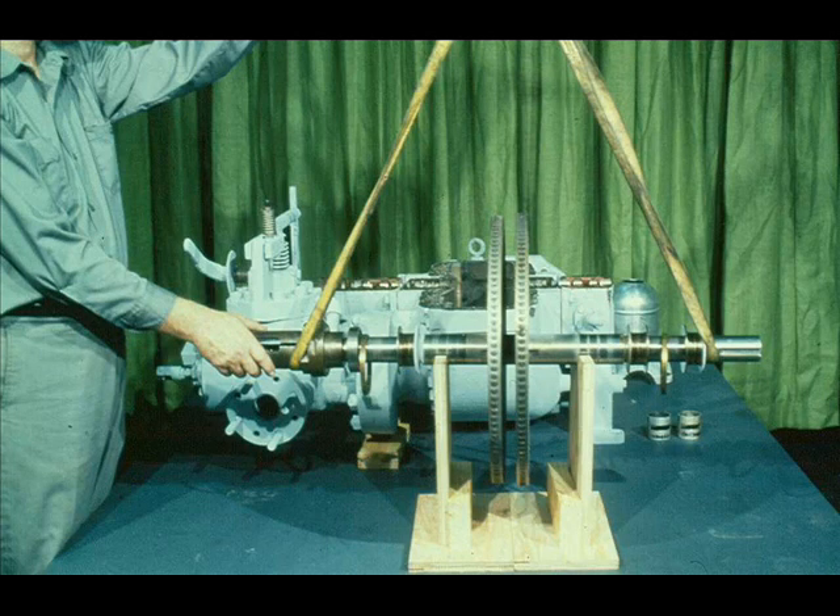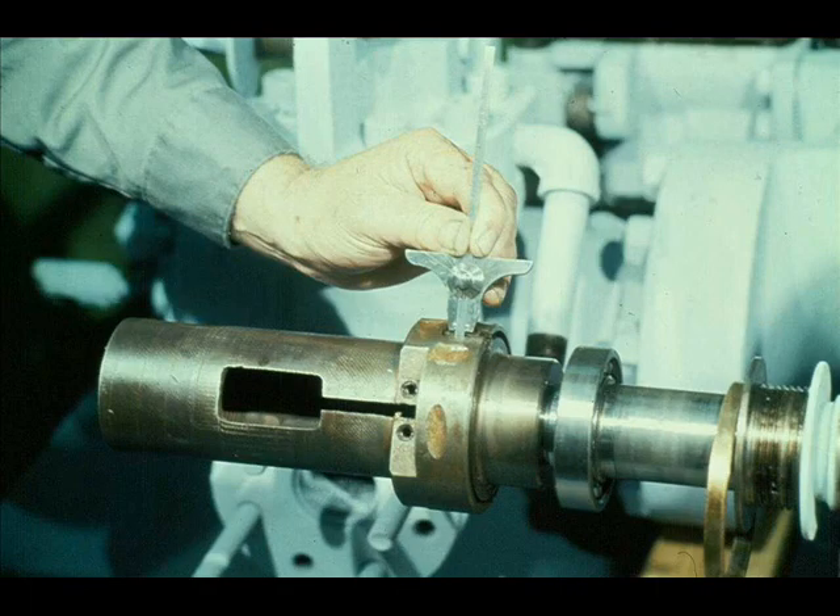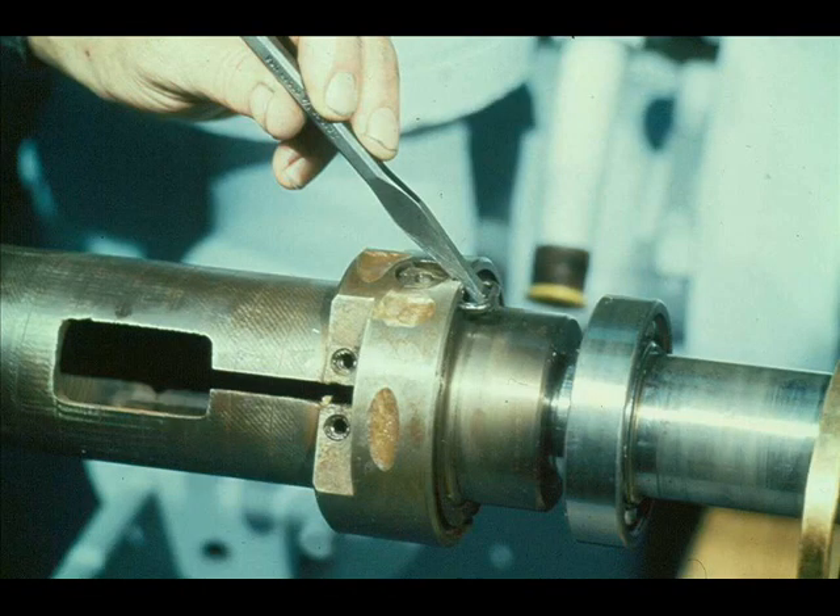The next phase of disassembly concerns the overspeed trip pin in the governor case. The workman is measuring from the face of the adjusting nut to the end of the trip pin and will record this measurement for use later during reassembly. The first step in removing the pin is to remove the U-lock staple which locks the adjusting nut in position. You can then unscrew the adjusting nut and remove it along with the washer and the spring which fits over the trip pin. Place them in a suitable container.